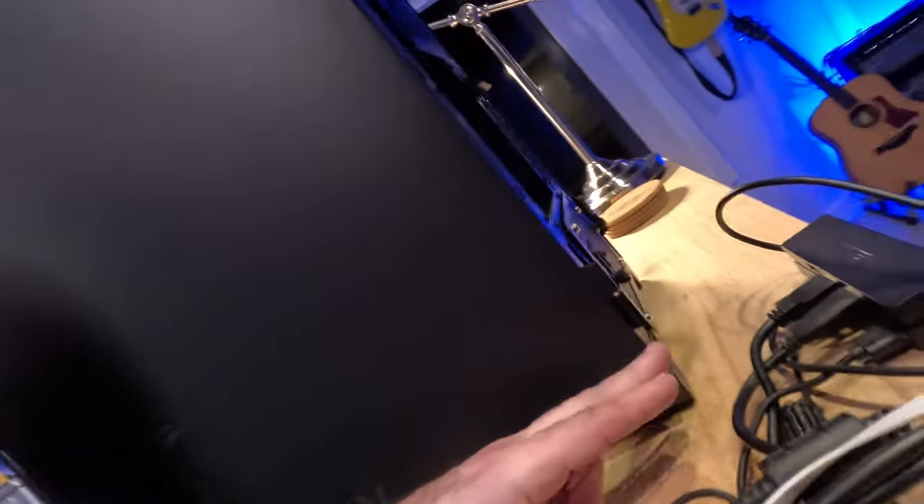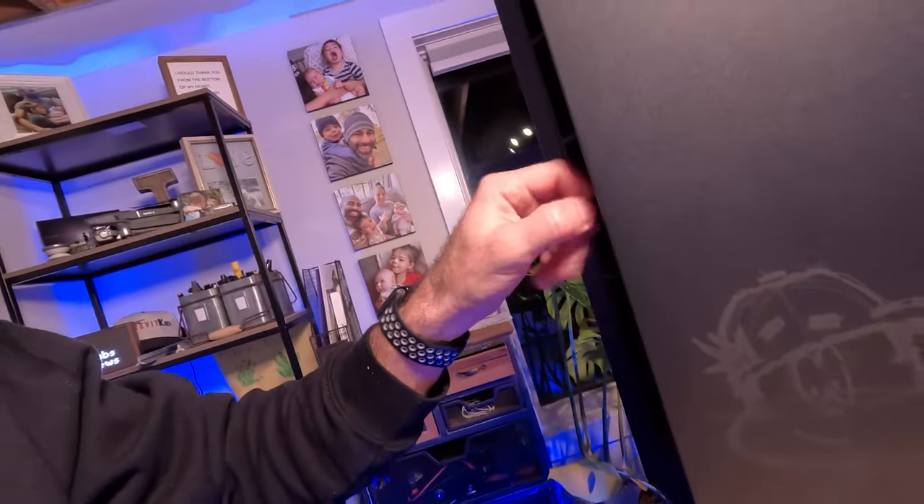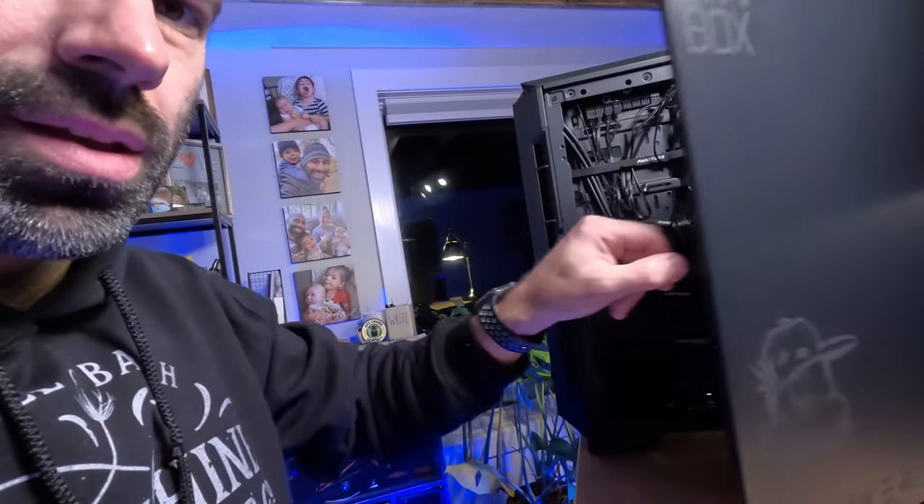Looking at the side panel — it took me a second to realize there were no screws. Check this out: there are some hinges here, and then there's this little tab. I pulled it, and sure enough, it's actually a magnet. Hear that click? That's pretty cool. Anybody who's ever built desktops in the past with all the screws, little knobs, slides, and fans attached — this is really nice.